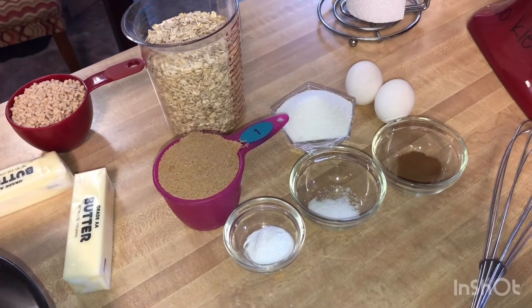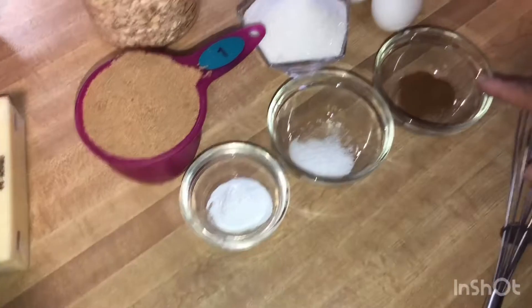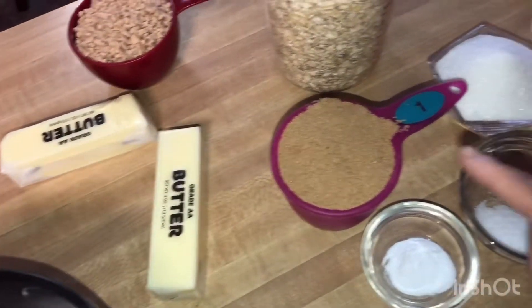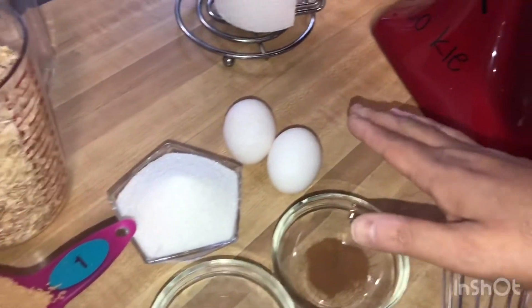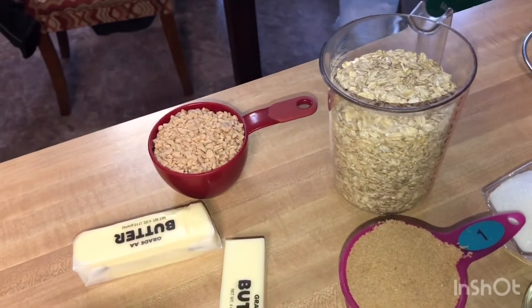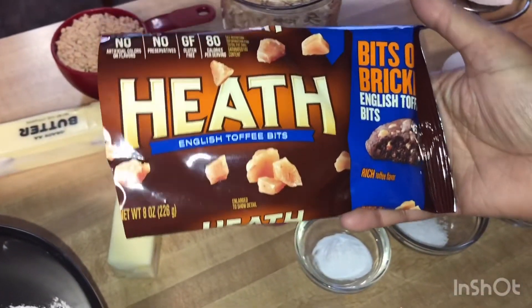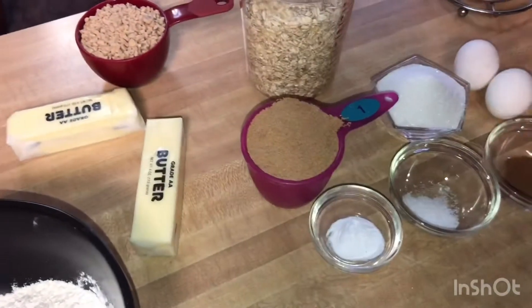So today we're gonna be making pecan toffee oatmeal cookies. We have here one and a half cups of flour, a teaspoon of baking soda, three-quarters teaspoon of cinnamon, three-quarters teaspoon kosher salt, a cup of butter, a cup of brown sugar, a half cup of white sugar, two large eggs, three cups of oatmeal, a cup of toffee bits, and half a cup of pecans that are toasting in the oven right now.